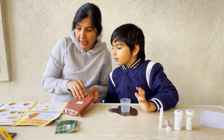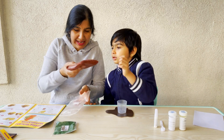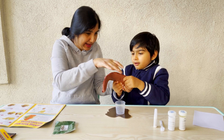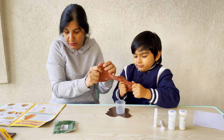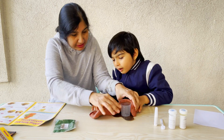Now we have to open the clay and stretch it out. Oh, look at how gooey that clay is. Let's pull it, pull it, pull it like that. Now let's put it all around the beaker.